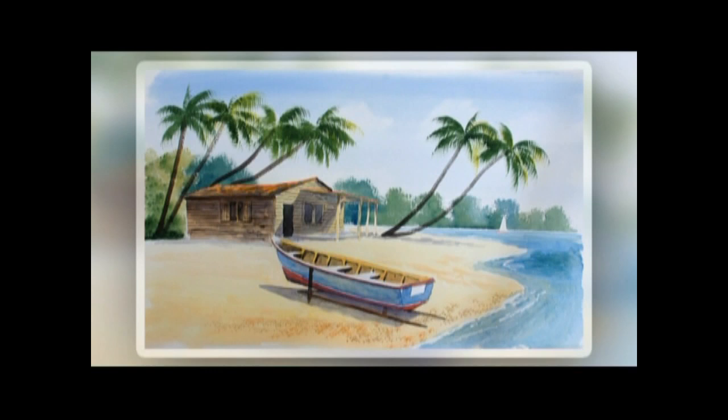So here we have the finished painting — a lovely reminder of a holiday on the beach in St. Lucia.